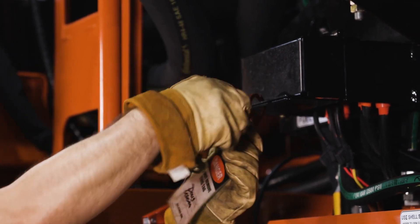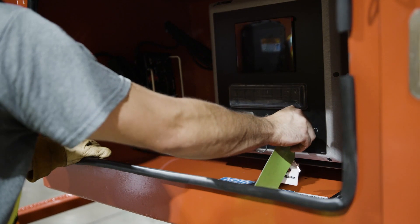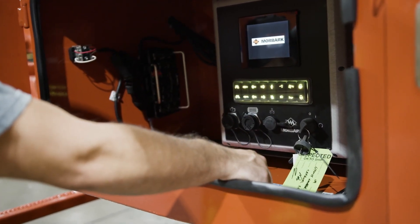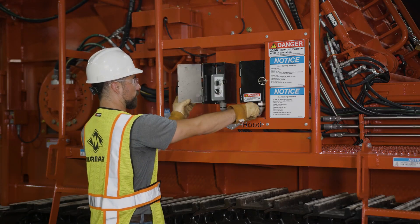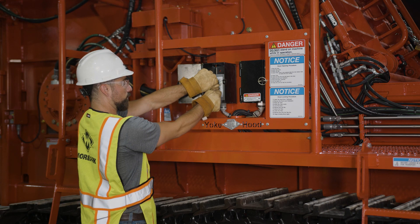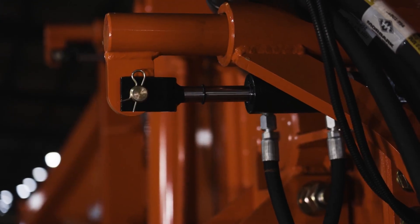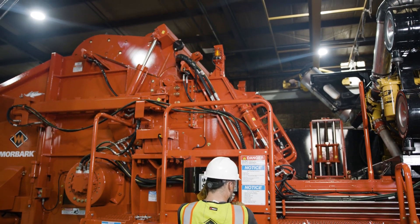Verify all personnel and tools are clear of the machine and remove lockout/tagout. Start the machine and verify there are no fault codes on the home page and clutch information page. Return to the yoke controls and turn the yoke up selector clockwise to raise off of the yoke locks and simultaneously turn the yoke lock selector switch counterclockwise to retract the locks. Once retracted, let go of the selector switches.